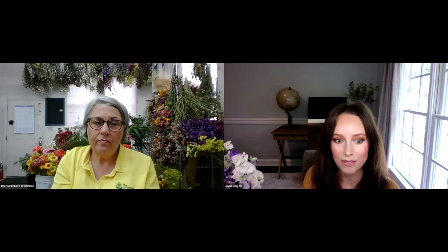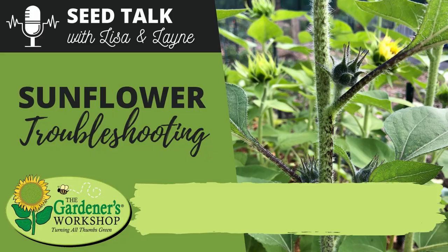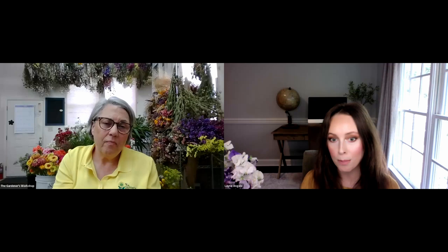It may just be a function of the variety, so always harvest as early as possible to give flowers the longest possible vase life. We actually did an entire episode on bicolor sunflowers covering why they tend to drop their petals earlier and which bicolor cultivar holds on to its petals a bit longer — that was episode number 10.